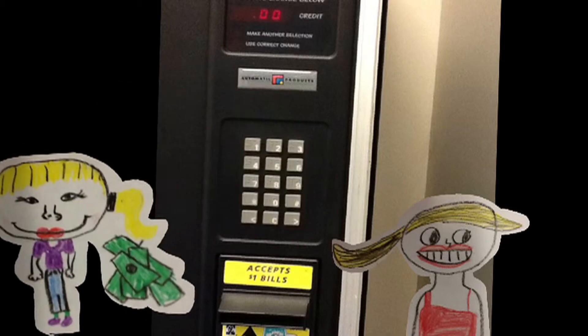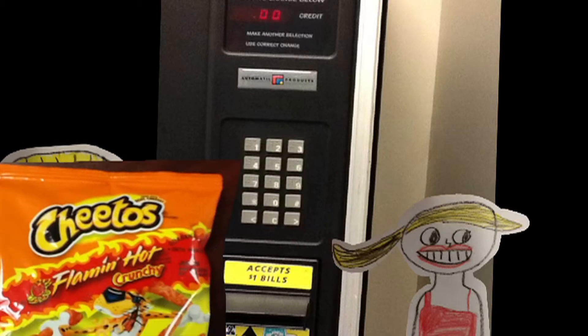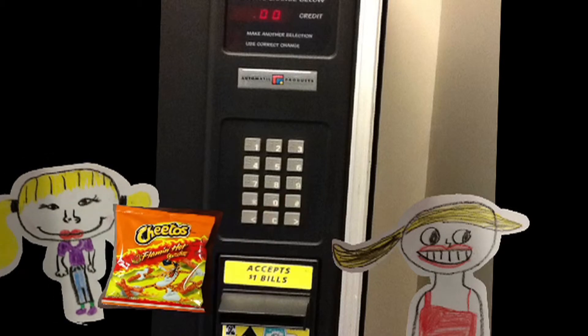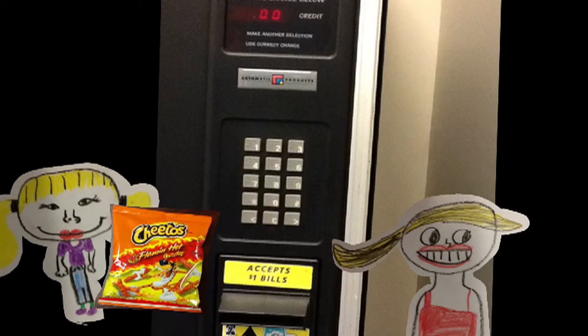Doop, doop, doop, doop, doop. Hey, I got my bag of Cheetos! Oh, thank you for helping me out. You're welcome.